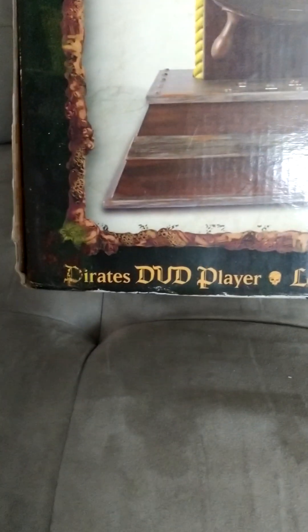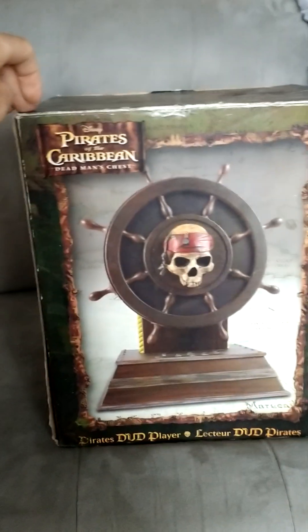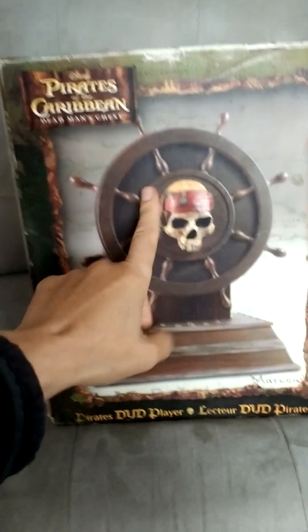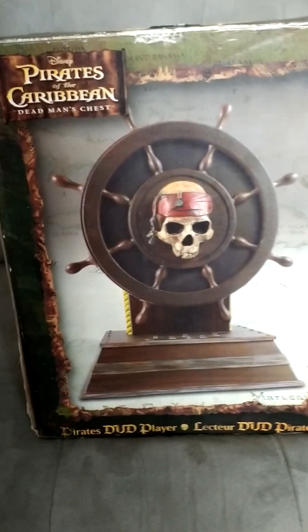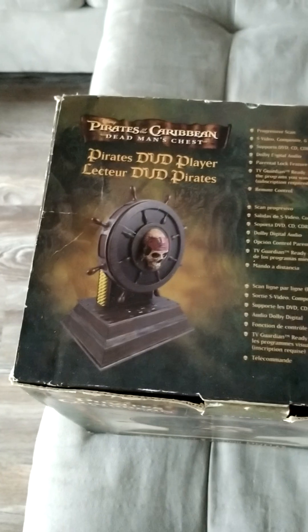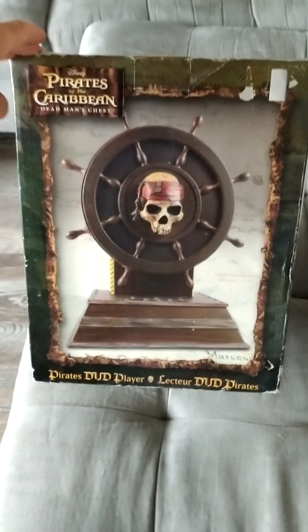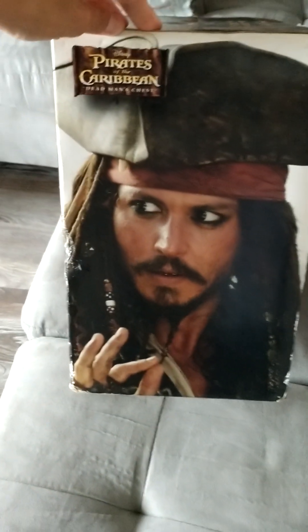It's a Pirates of the Caribbean DVD player. I wasn't going to get it because I'm like, who watches DVD? But this is pretty cool — like, is this seriously a DVD player? That's the top of it. Really cool piece — never seen something like this as a DVD player, but I took my chances to see if it sells.